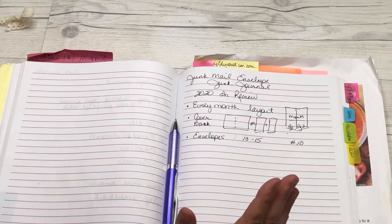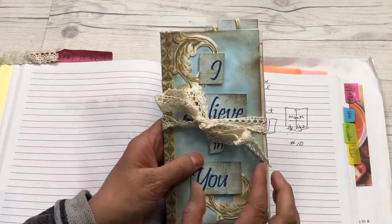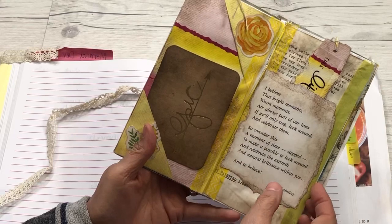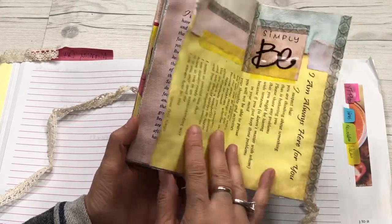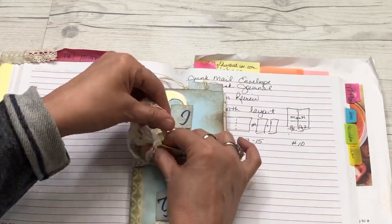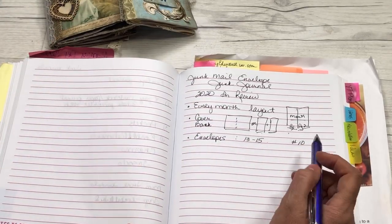This is the large number 10 envelope, and this is the regular small envelope — the kind your water bill might come in. If you want to make a smaller journal, you could do something similar and still have plenty of room for your journaling and memory keeping. It just depends on what you want to record in your journal. Setting these two aside — that gives you an idea of the sizes. You can do whatever you'd like, but this is what I'm leaning towards.